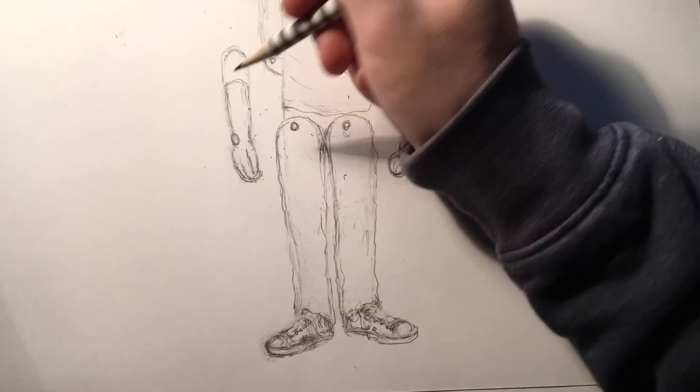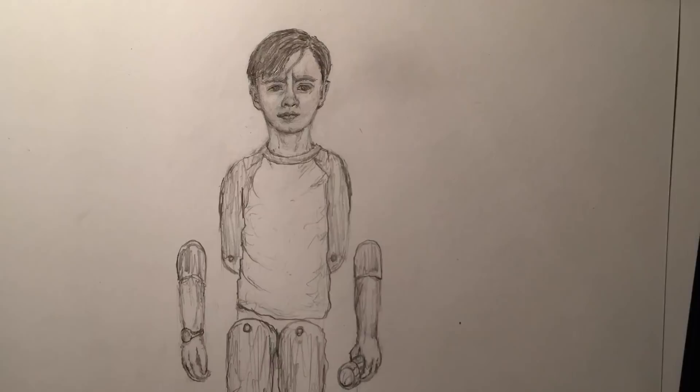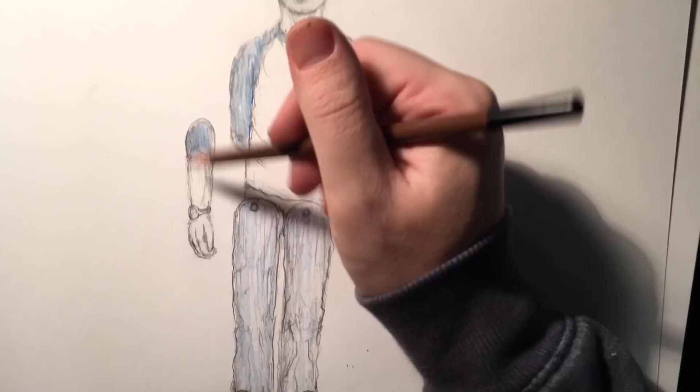If you like this video, make sure to check out my other paper puppets. I have a few from Stranger Things, as well as the rest from IT, including Pennywise, Georgie, Beverly, and Richie so far. I plan to make the rest of the Loser Club into puppets before the next movie comes out.